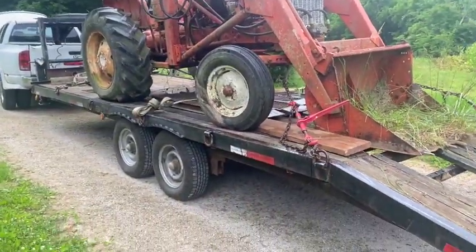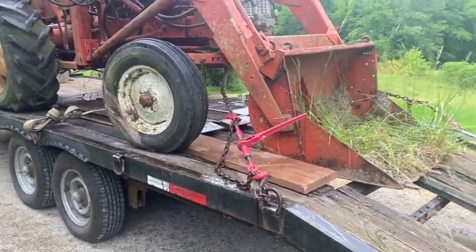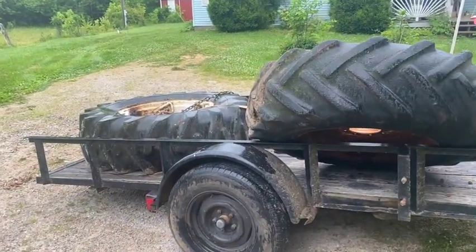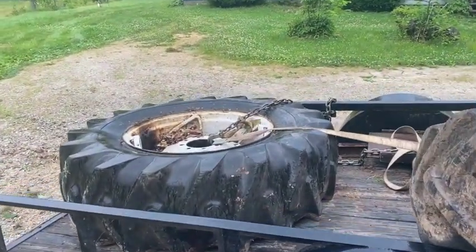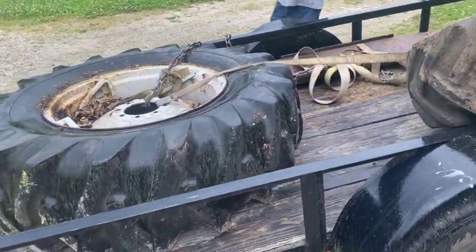Okay guys, we're loaded, we're bound down, everything's safe and secure. Got multiple attachment points like we're supposed to. The hardest thing, however, was getting the fluid-filled 16-9-28s on there — one of them's a standard rim and one's a spin-out. The hardest part is getting those fluid-filled things onto this trailer.